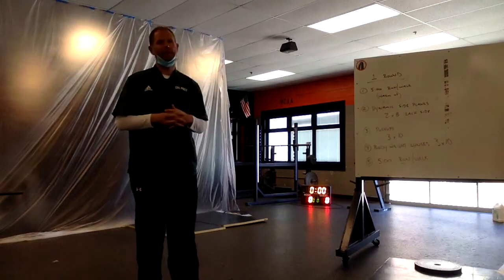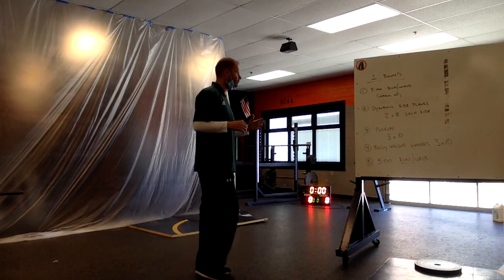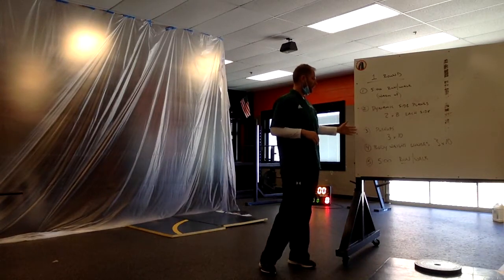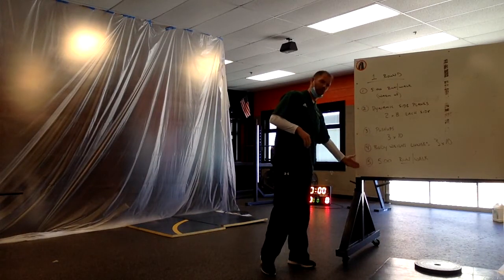Hey everybody, today Outdoor PE again. It's going to be a beautiful day outside. Very similar kind of concept — going away from our house and then coming back, and just doing some body weight type exercises and then leaving your house again.